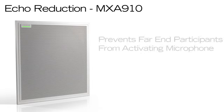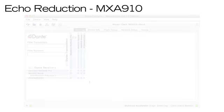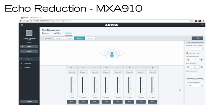The MXA910 AutoMix channel employs a simple way of reducing acoustic echo by preventing far-end participants from activating local microphone channels. It's very effective as a front-end to codecs with single-channel acoustic echo cancelers. Use Dante Controller software to route the incoming far-end audio channel to the echo reduction reference input channel. On the MXA910's AutoMix channel, you can enable echo reduction by selecting a strength setting.